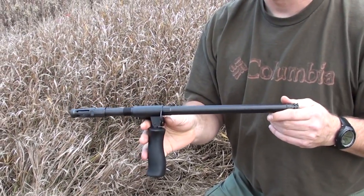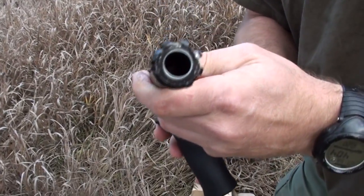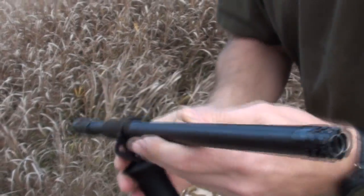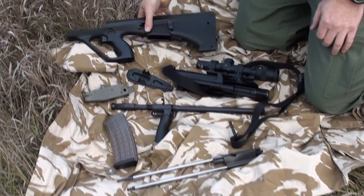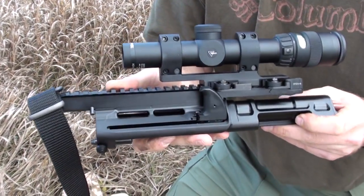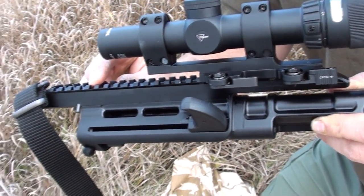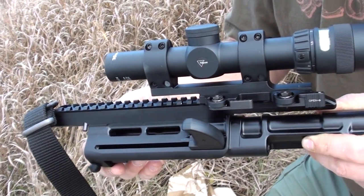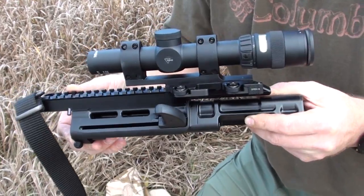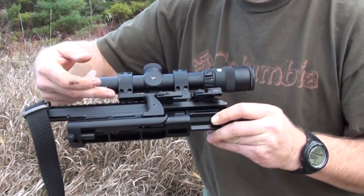With the AUG disassembled, we can easily see the six component groups. The barrel, which is a cold hammer forged 1-9 twist, chrome lined bore and chamber — that's made by FN right here in the good old USA. The receiver with the integrated Picatinny rail. This is the A3 version. The A2s still had the 1.5 power sight — the scope — on there, and also had the option of having a Picatinny rail that looked a little bit different, coming up off the top of the receiver a little bit.